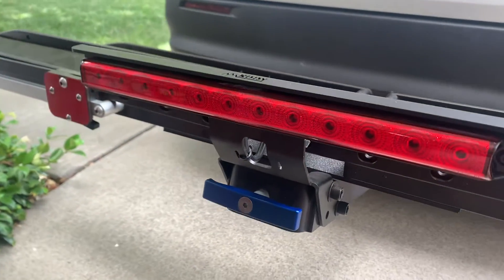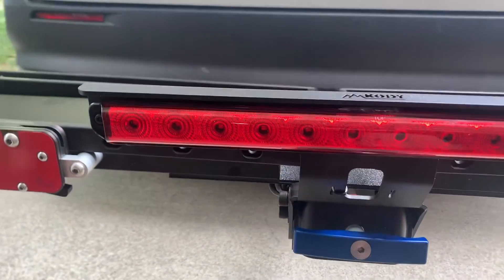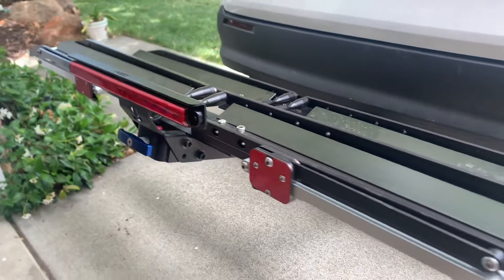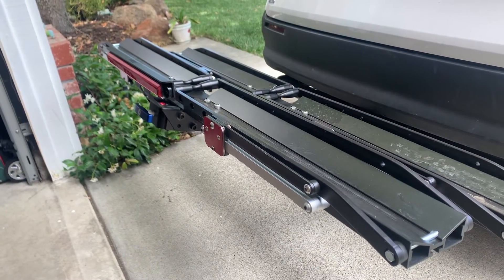Today we're going to be discussing the installation of a Cody bike rack light onto an Equip-D bike rack from 1UP.